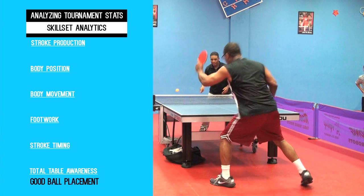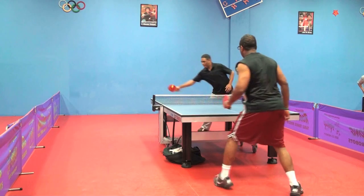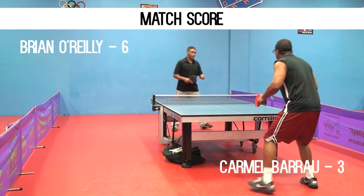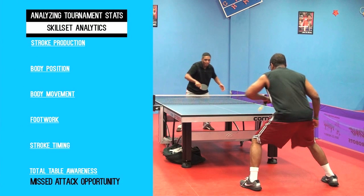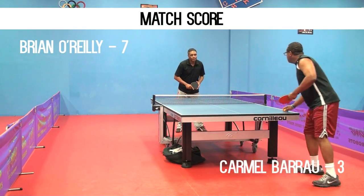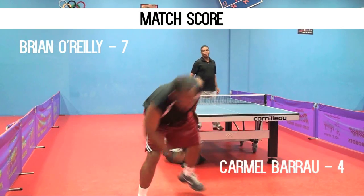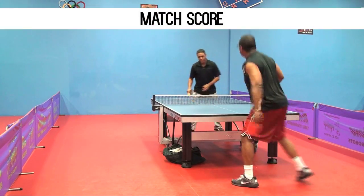This one is good ball placement outside the range of the top player's attack. And this is a missed attack opportunity — it's a deep return, and the opponent already has his racket prepared to push, missing that shot. He wins a point with a good serve, then doubles up and wins another point off the serve.